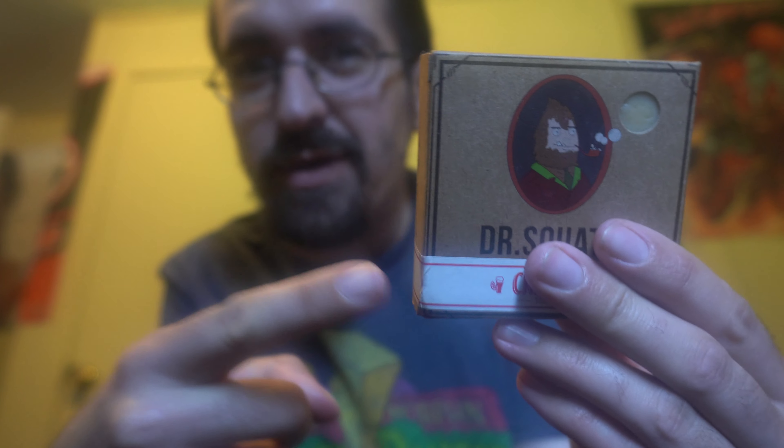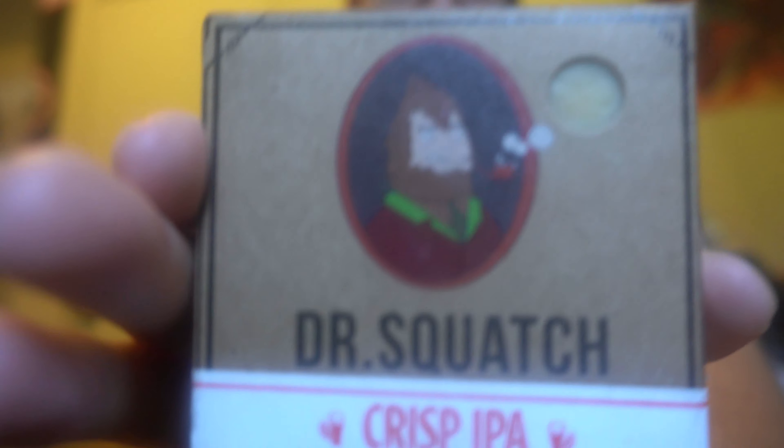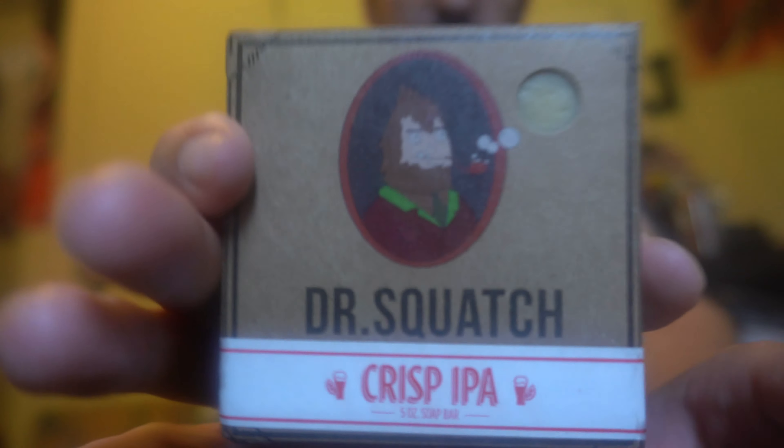Little editor's note: I have to clean my room — I found Dr. Squatch! So yep, I wanted to do a little quick snippet from my editor's note, and yeah, back to the video — that's what it looks like.